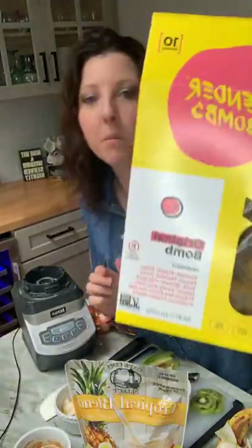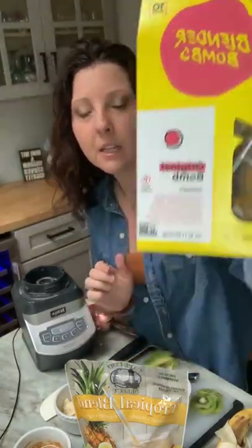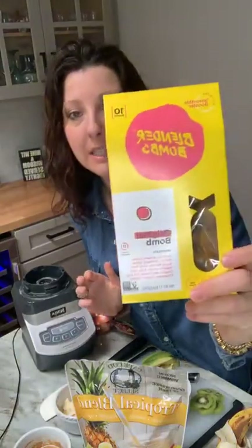What makes it bomb is we've partnered up with Blender Bombs, and we are actually doing a giveaway with them. After this, I will post the giveaway, so make sure you tune in and enter.